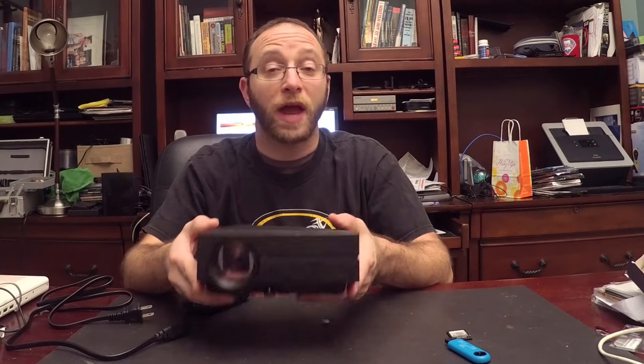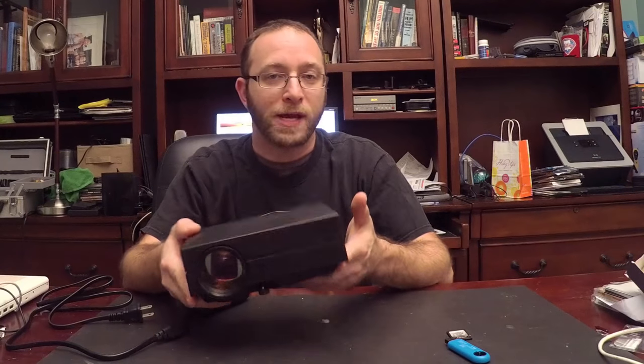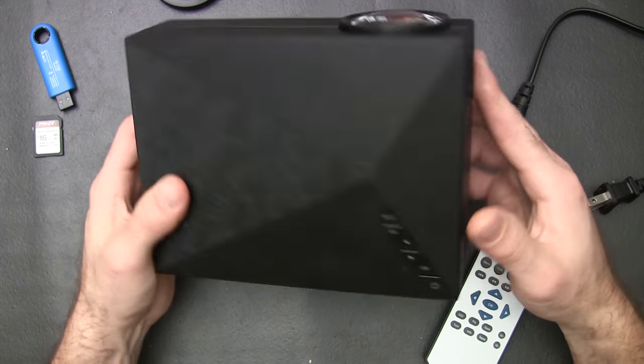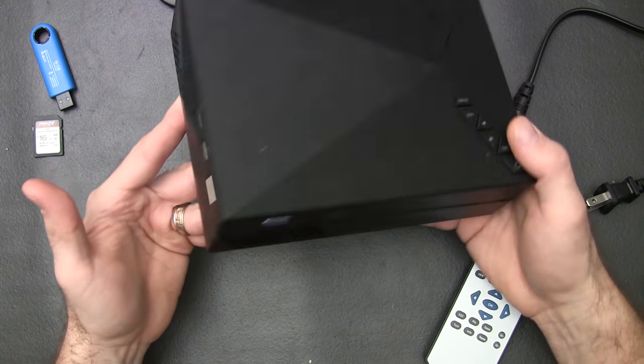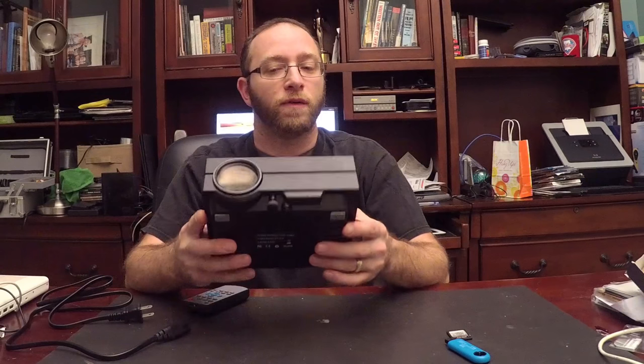Hey, Alan here from Damn Good Reviews. Today we have the COOQI GM60 Pico Projector. It's an LED projector. It is small in size, maybe about two pounds or so, somewhere in that range. Very small.